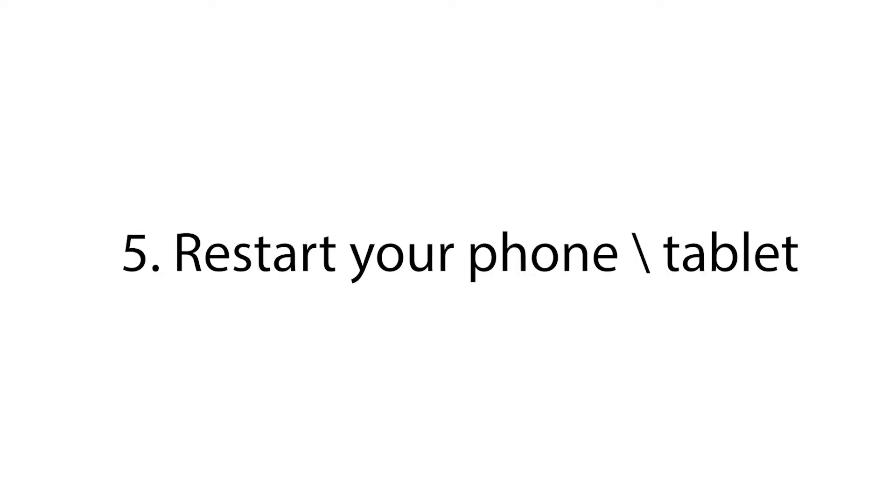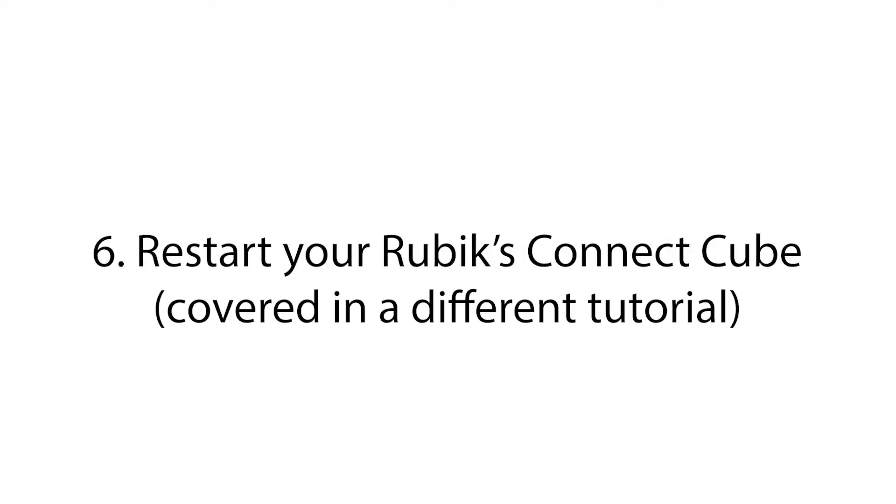If all of the previous advice didn't help, please consider restarting your device and try connecting your Cube again. In case your Cube still can't be seen by the Rubik's app, please consider restarting your Rubik's Connected Cube. We have a separate video that covers how to do it.